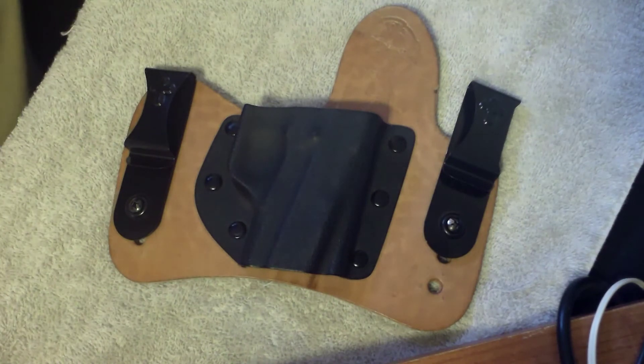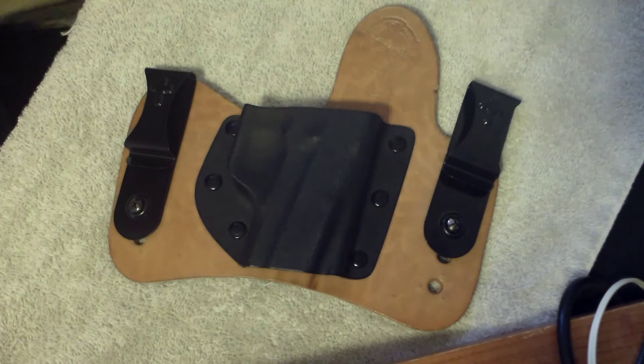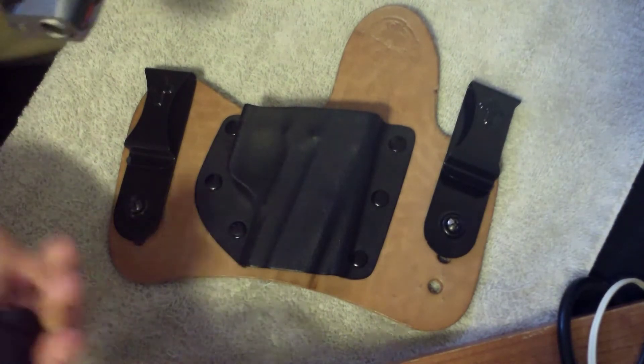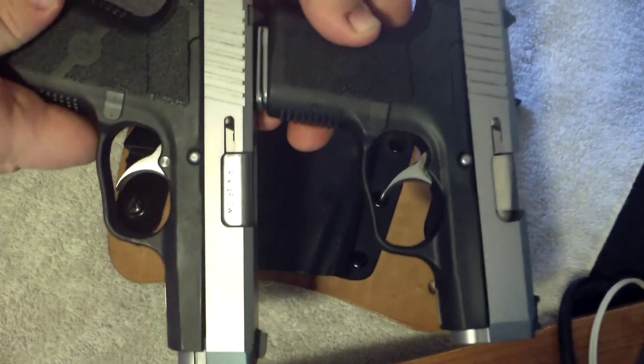I wanted to show you the cross-buried holster. This works for my CW9 and CM9, which I have them both here. They are both unloaded, by the way.